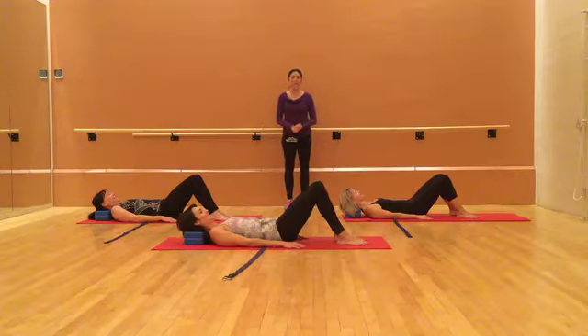Hi, I'm Maya Pingel with In Alliance Movement, and we are going to take you through an intermediate mat workout today.